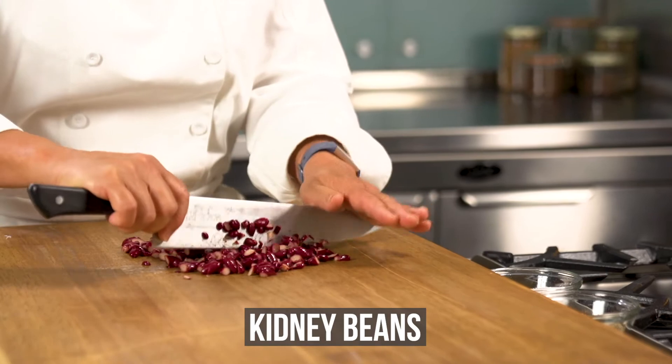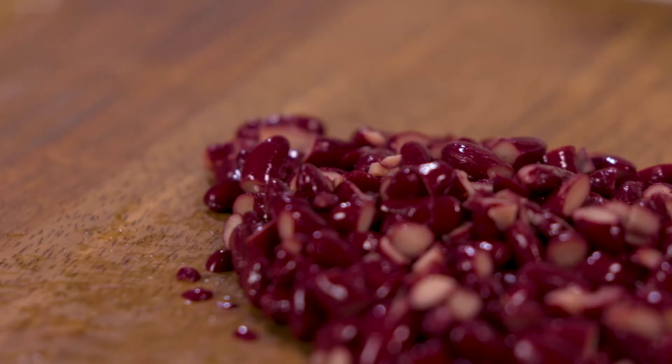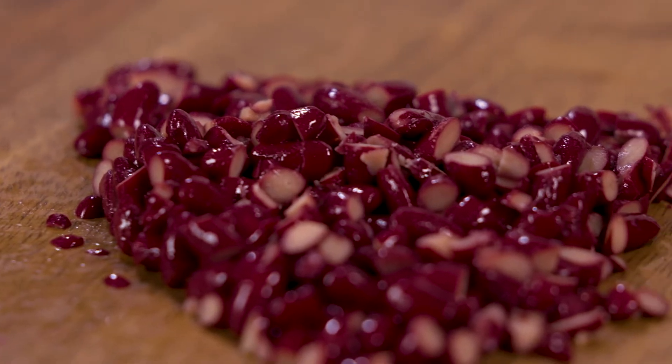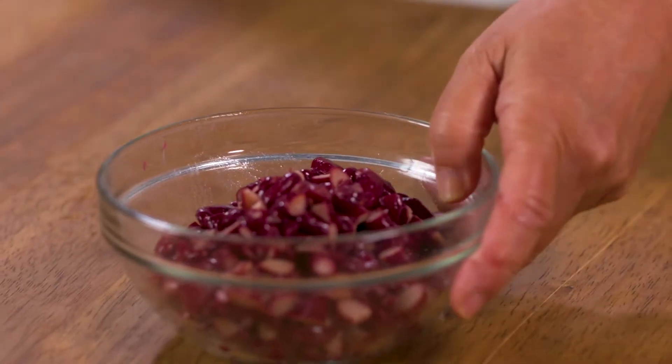Next, coarsely chop the kidney beans. I'm swapping out some of the ground lamb in this recipe and replacing it with these beans, which is a great way to supplement this dish with all of the health benefits of plant-based proteins.